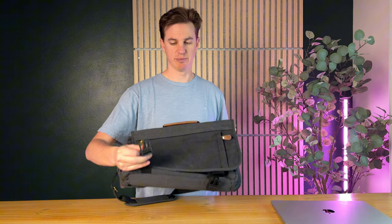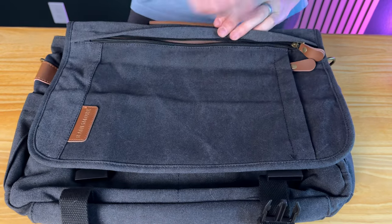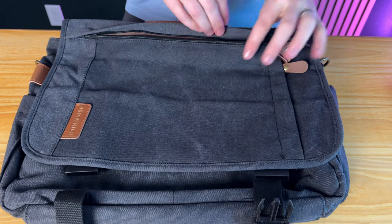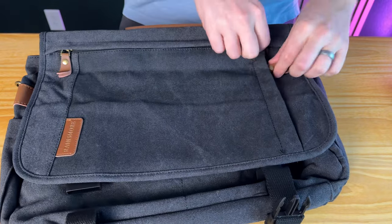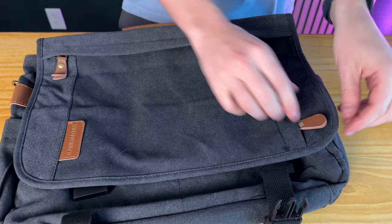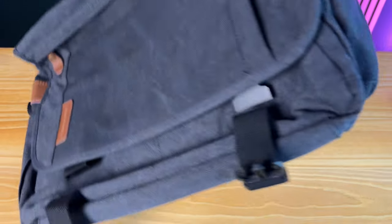It has plastic buckles at the bottom and lots of different zipper compartments. On the front you have this really nice big zipper that goes all the way across. The zippers are super smooth and they have nice leather straps. This is the full front of the bag, and you have this side pocket here as well, so on the front you already have a lot of storage.